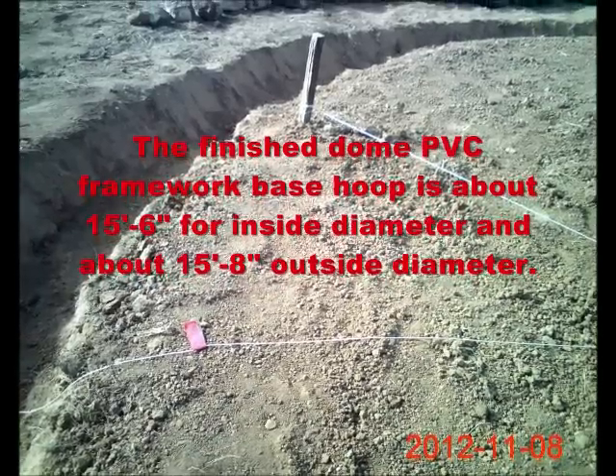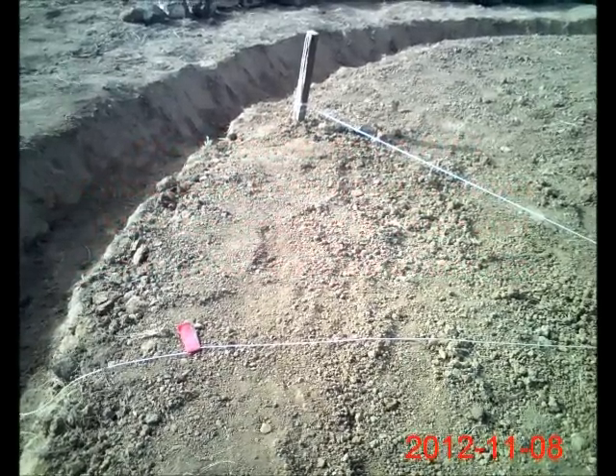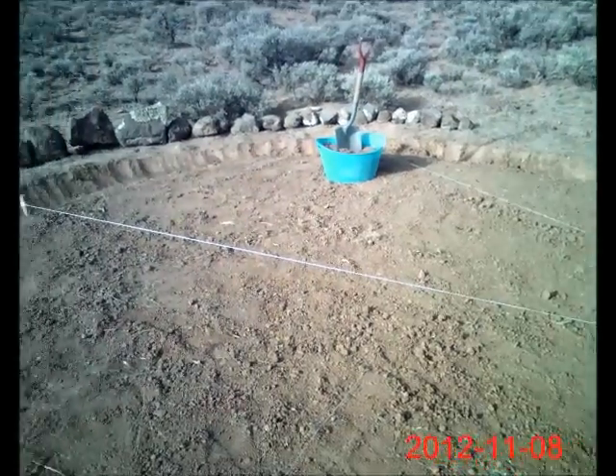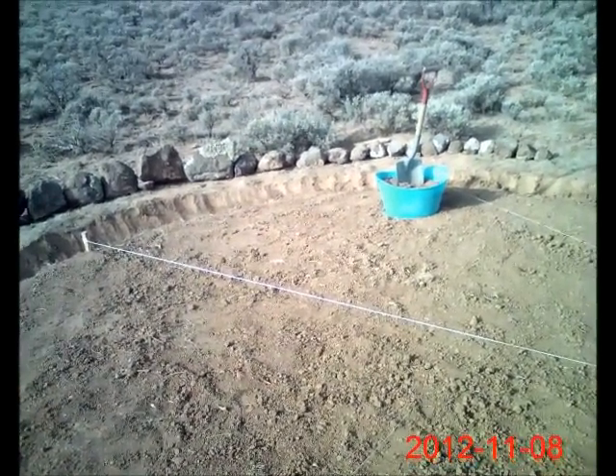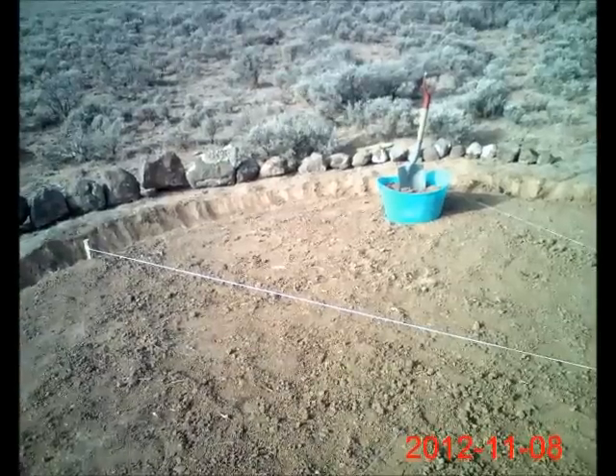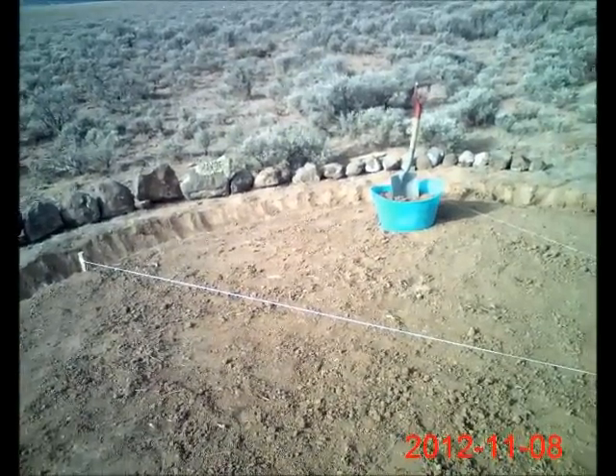Your finished dome is fifteen foot six inches. I hope you enjoy your dome shelter system — your affordable, top-vented, ten-man dome shelter system.